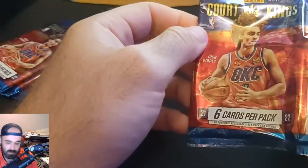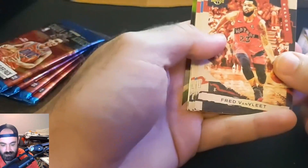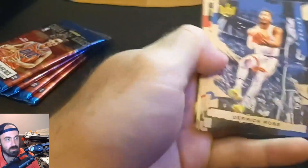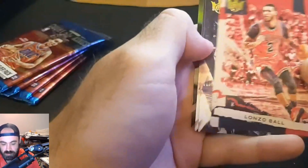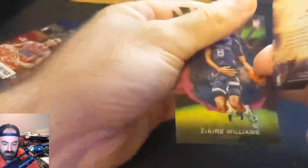Hopefully we can open this one a little bit easier. We got it open. So we already had an auto — about the best you can probably expect from these blasters. Fred VanFleet, he just got paid, so decent player. We don't have a blank slate unfortunately. Derrick Rose — the next version of Derrick Rose, this is the 21-22 version of the box, so it is going to be a little bit old. Alonzo Ball. And Bones Hyland. Then we have Evan Mobley on the rookie.